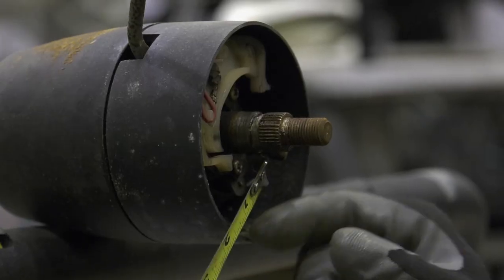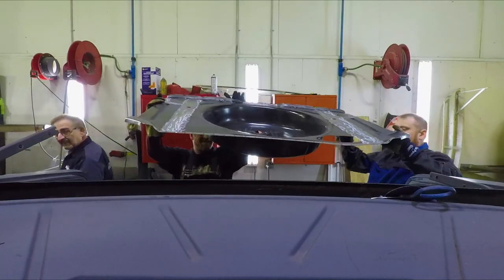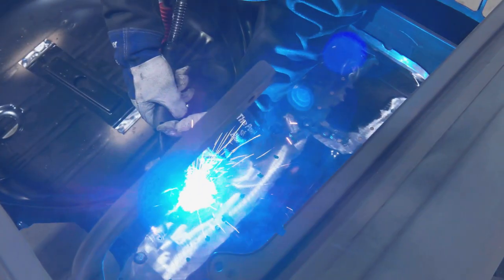Dave investigates the Charger's turn signal problem, and it's not what he thought. Meanwhile, Mark and George continue to build out the trunk floor in order to get the 1971 Demon transitioned to the next stage of its restoration.